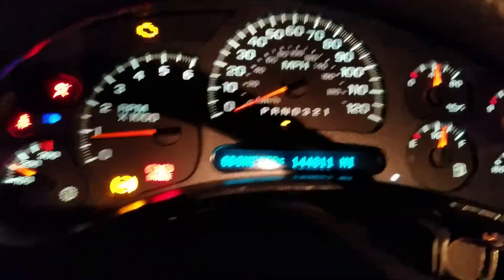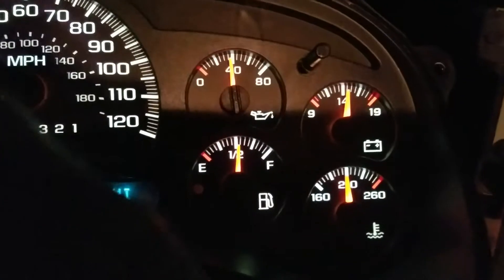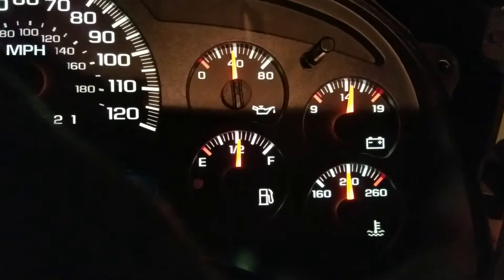Now my check engine light is on for the NOx sensors, and ABS is on for the wheel speed sensor. But everything works.